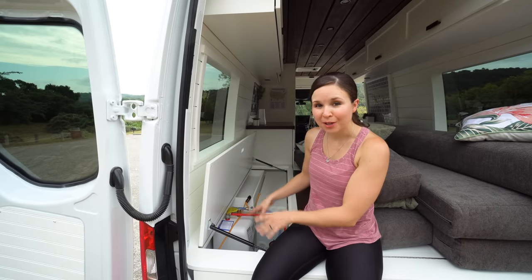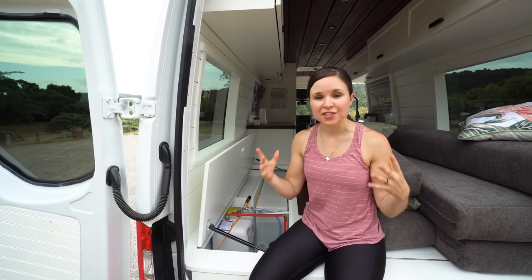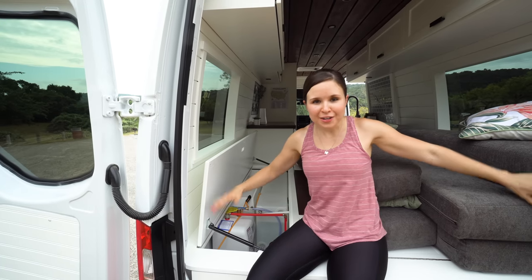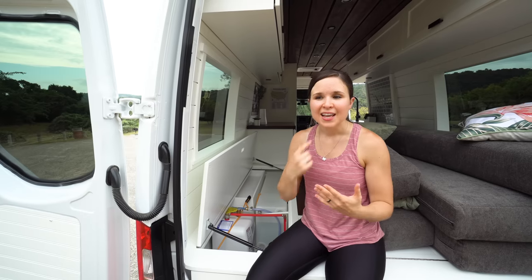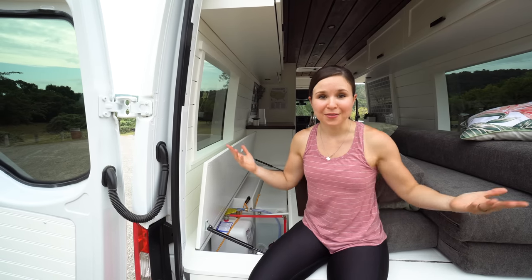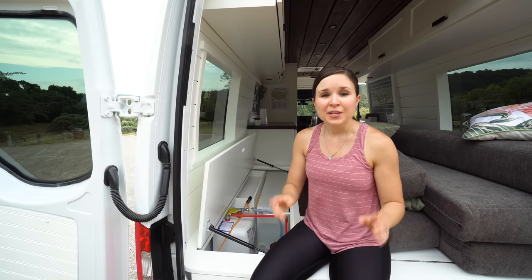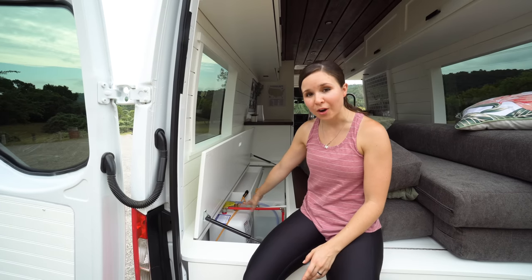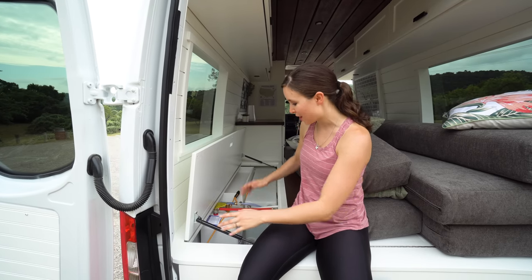The other side of our bench houses most of our plumbing. We have a 23-gallon tank on this side and a 13-gallon tank on the other side — connected so they act as one tank. We didn't want one really large tank on one side, so we distributed the weight on different sides of the van. When we fill up the tanks, both fill at the same time. This means we'll never just run out of sink water while still having shower water — they're always equal. We also have a 2.5-gallon hot water heater in here for hot water in both the sink and shower.